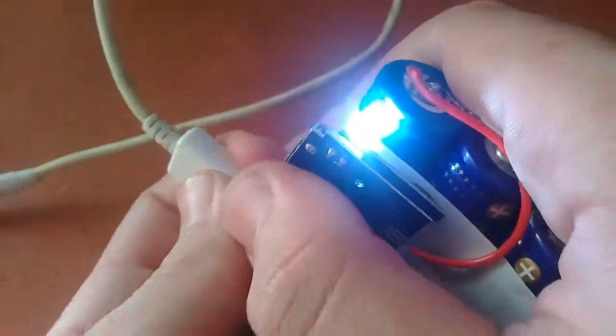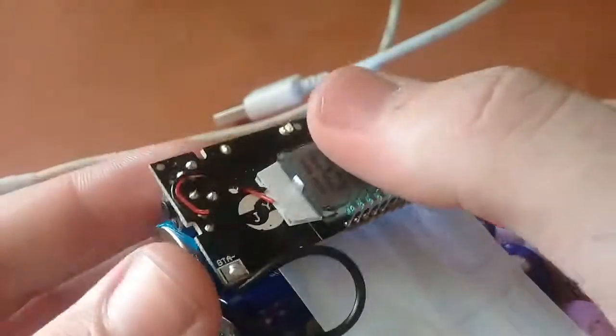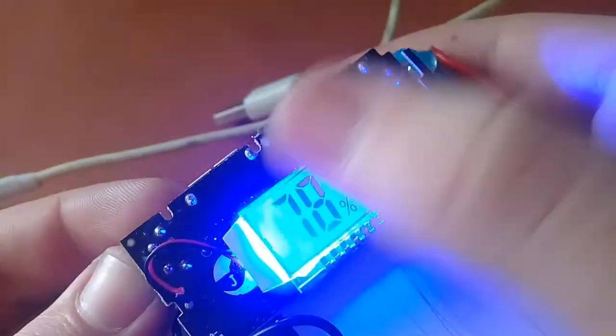This module also has an emergency light — you can use it as an emergency LED light. Press the button again to turn it off.